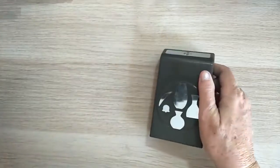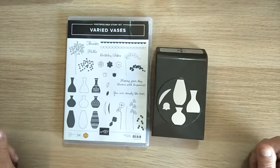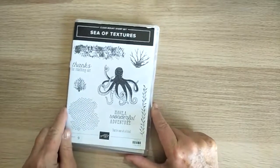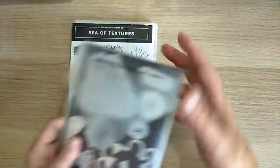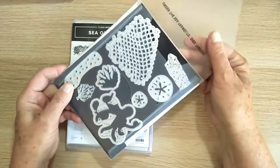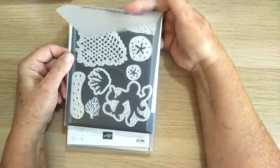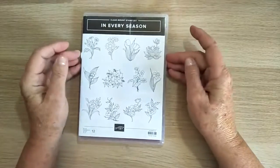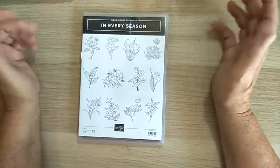One is called Buried Vases — a beautiful stamp set that comes with the Vases Builder Punch, and I've had so much fun with it. Another beautiful set is Sea of Textures, which I've also done demonstrations of. It comes with beautiful framelits; this octopus is just delightful. Then there's In Every Season — I've done some demonstrations with this one and I absolutely love using gold embossing with it; it just looks stunning.